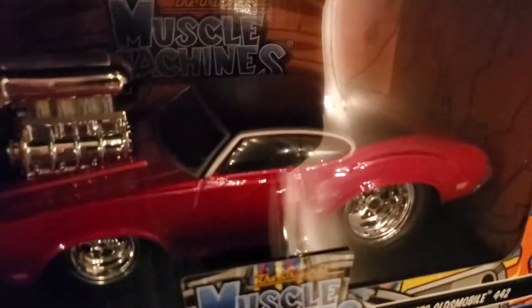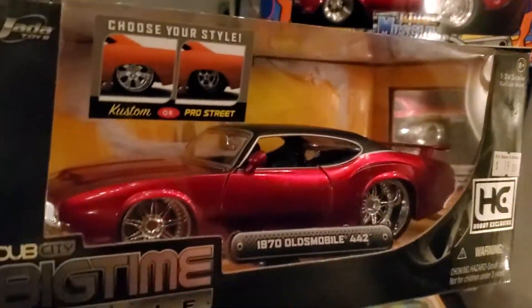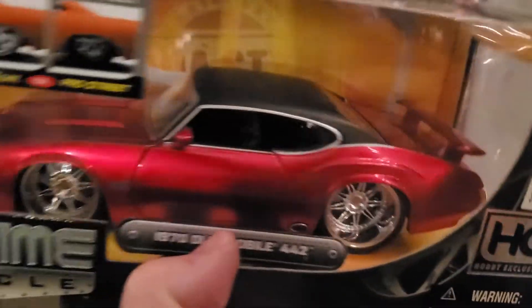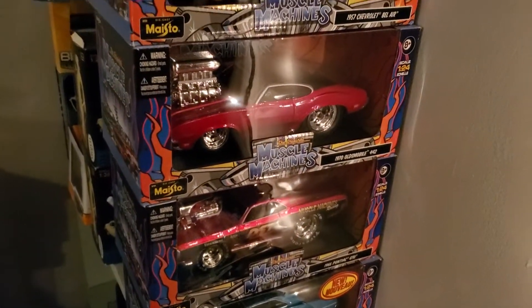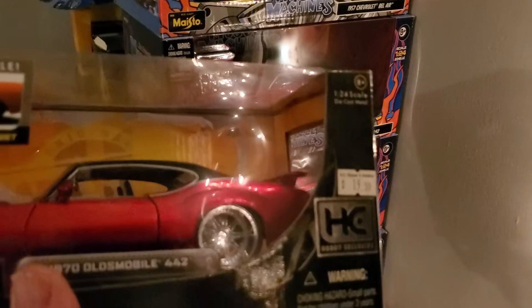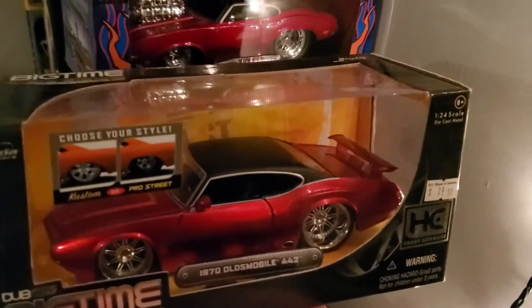Jetta Toys and Muscle Machines went through a few changes, and they are very similar in this particular case, but not quite the same. I thought maybe Muscle Machines sold off their 1/24 scale versions and Jetta Toys bought them and just started making their own versions. The chassis are quite simple, but they have side exhaust and a big rear-end casting. The similarities are pretty cool.